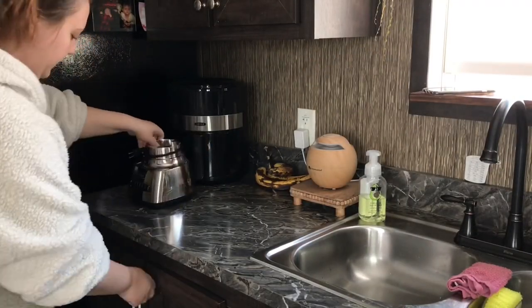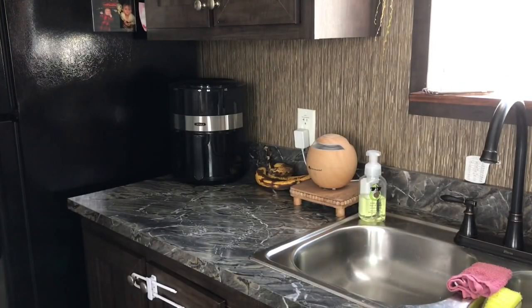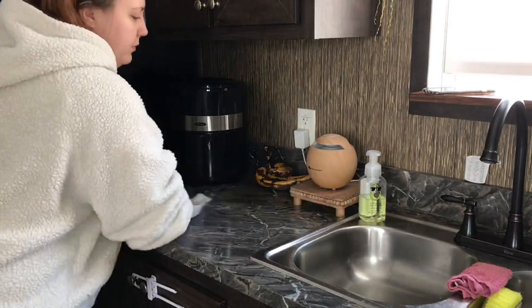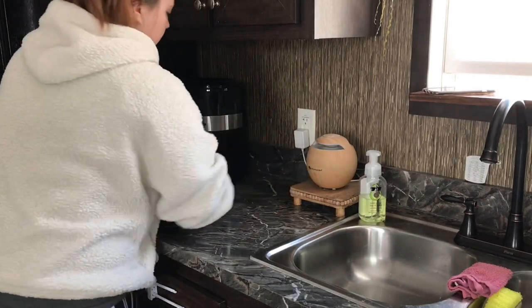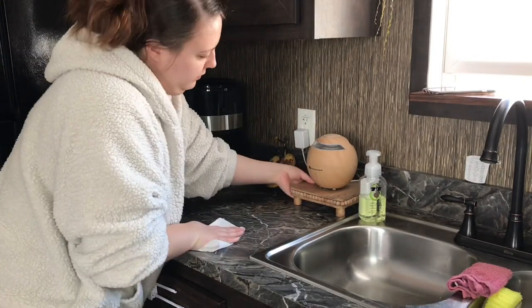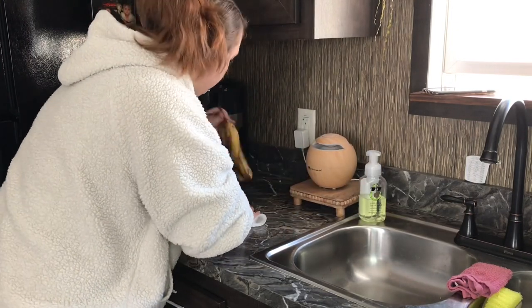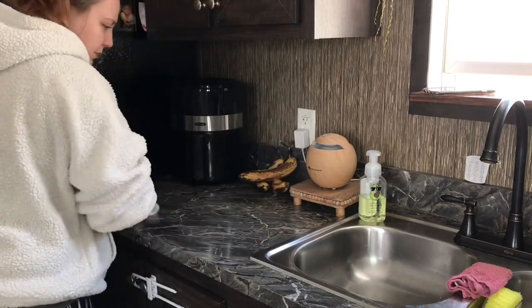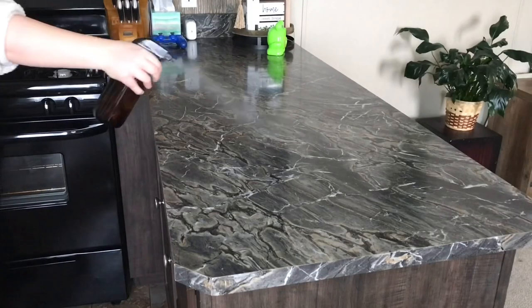As I do this voiceover, I'm just looking at those bananas and cracking up because they are definitely ripe and they certainly need to be made into some banana bread. I think that's going to be on the list of things to do later — maybe when I make dinner I'll make some banana bread as well, because those bananas are at their breaking point and I just don't want to throw them away. Our family loves banana bread.